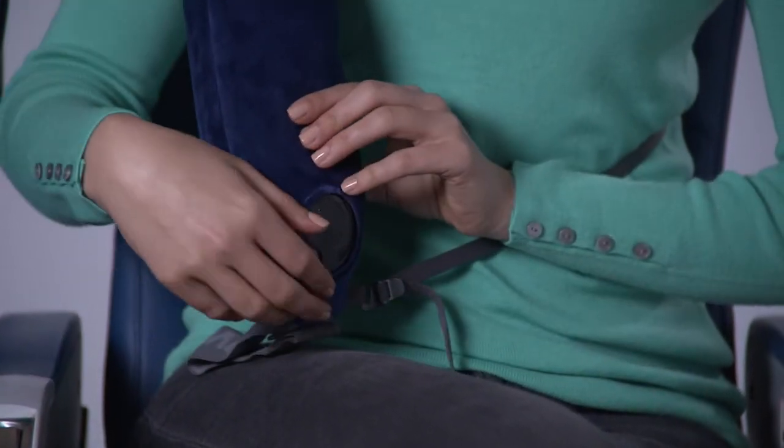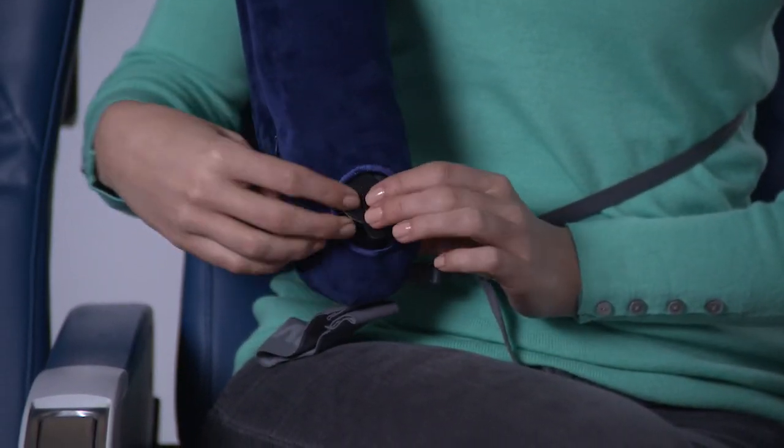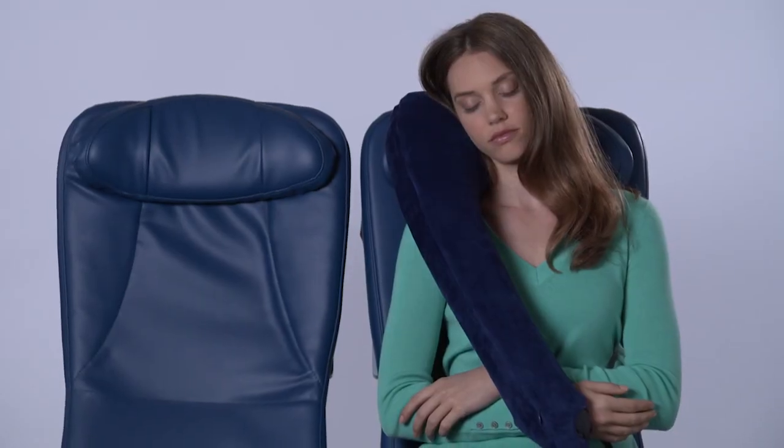To soften the pillow, lift the valve cap and tap the valve lightly to let a little air out, and you're ready to go.